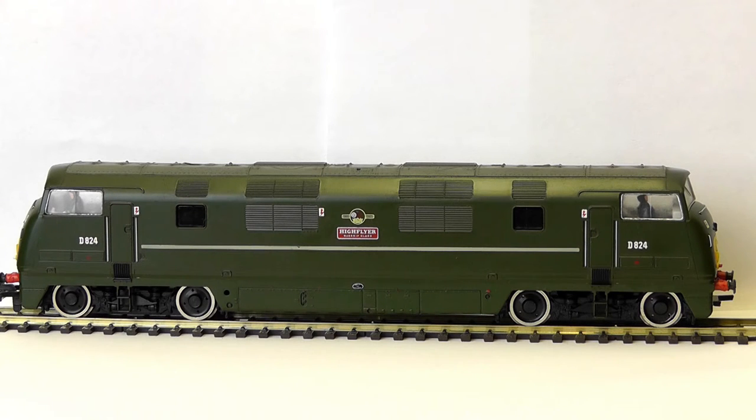Right, well I think we've had a good look at her now. I think the only thing left to do is hook her up to some coaches — not too many mind, because as I say her performance isn't great. Maybe three coaches will do it and we'll get her running, probably with another diesel. I'll see what I can do. And yeah, we'll have a bit of a diesel day and a little bit of a running session. See you in a minute.